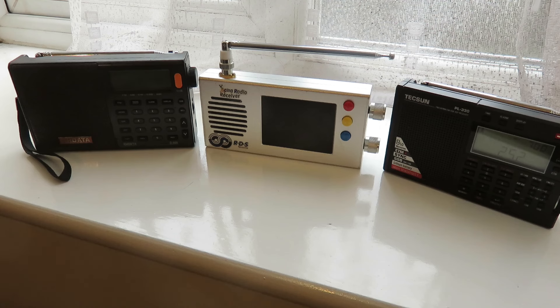Now before I begin, there are conditions to me recommending these radios. First, they have to be under 100 British pounds. Second, they have to be radios that I actually own. And third, they have to be radios that I would say have the most features available and represent value for money in my opinion.